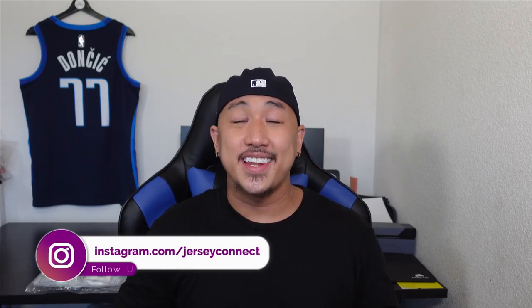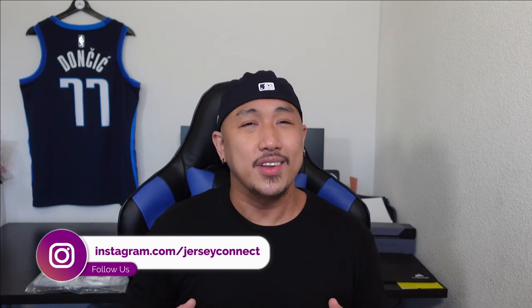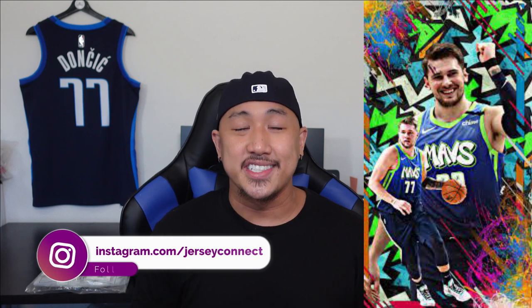What's up guys, this is Mike from Jersey Connected. Today I picked up the 2019 Luka Doncic Dallas Mavericks City Edition jersey — the one with the whole graffiti on it. As you can probably guess, this jersey is inspired by street art and graffiti culture.